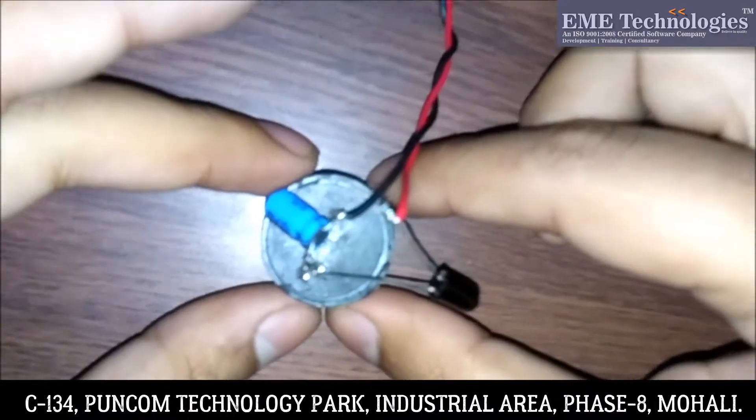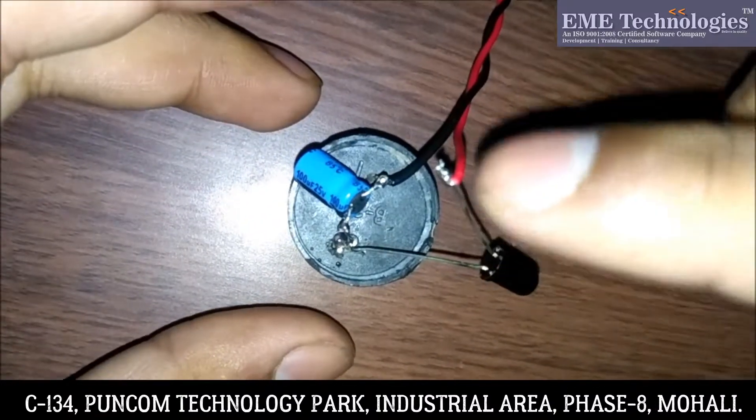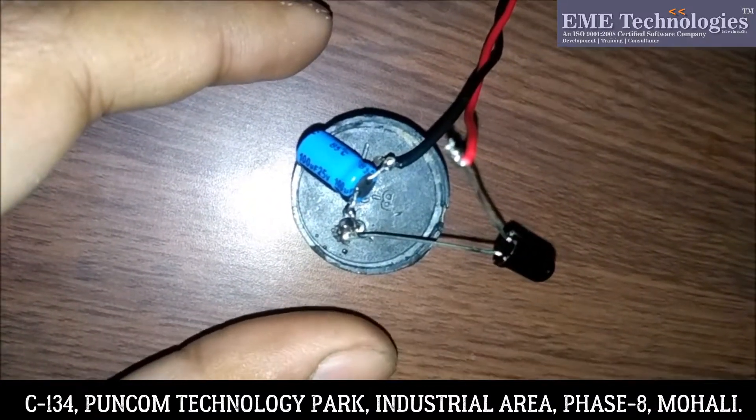And after that this is a piezoelectric buzzer, the black one. So when we give the power to this, this piezoelectric buzzer will start buzzing.